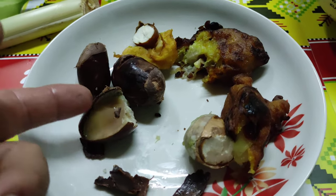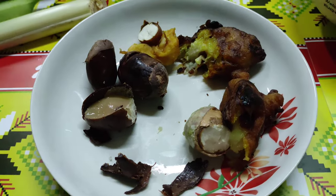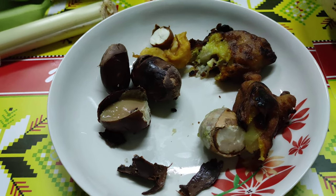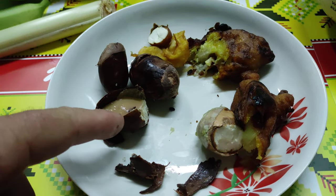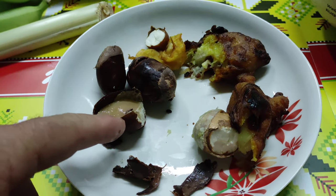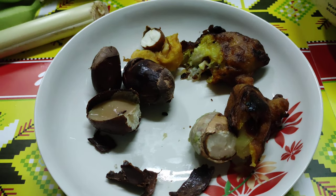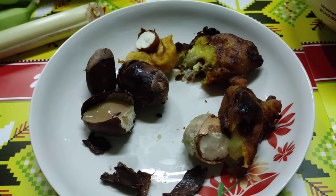They definitely need some better seasoning and maybe longer cooking to remove the sliminess, but I see potential. When I asked if something can be made out of the husks — usually the seeds — the Iban people feed them to the pigs because they are very nutritious. With the husks, the Bidayuh said the only thing you can use them for is fertilizer in the garden.